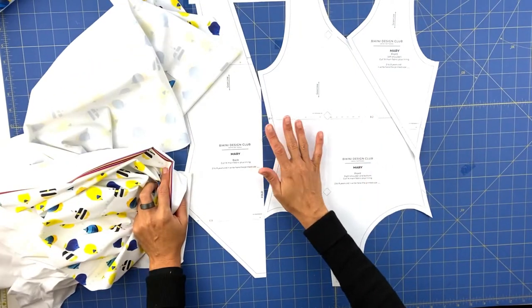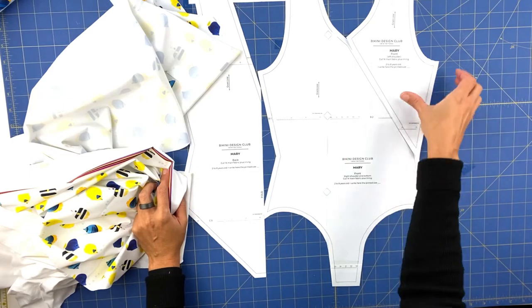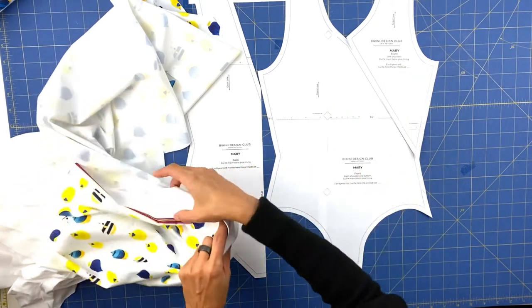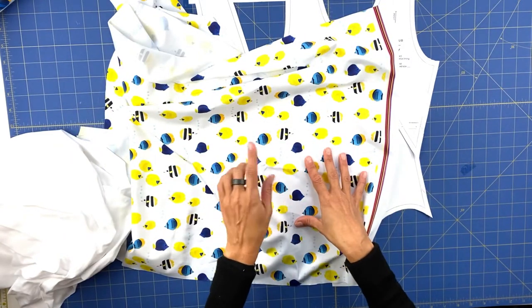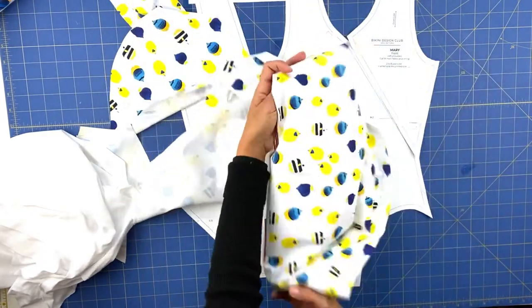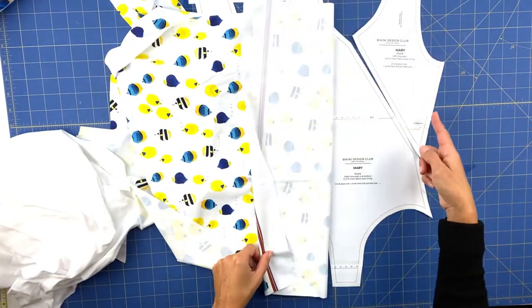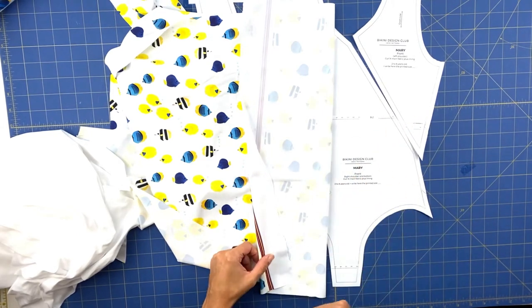For the lining we have white lining. Since this is a non-symmetric pattern, we will need to cut the front without using the fold, and the back we can use the fold. Don't forget to align your fabric with the correct orientation — in my case I have the fishes, so I want to make sure they are in the correct direction and not upside down. Align the grain line as mentioned on the pattern and cut all the pieces.